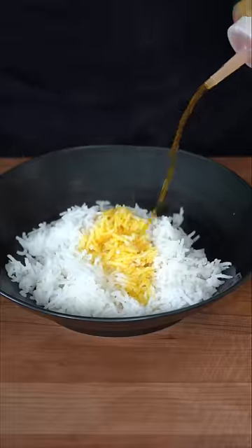Now, if you follow my beautiful instructions it should look like this. In a separate bowl, take some rice and add a little bit of saffron water for a quick mix.